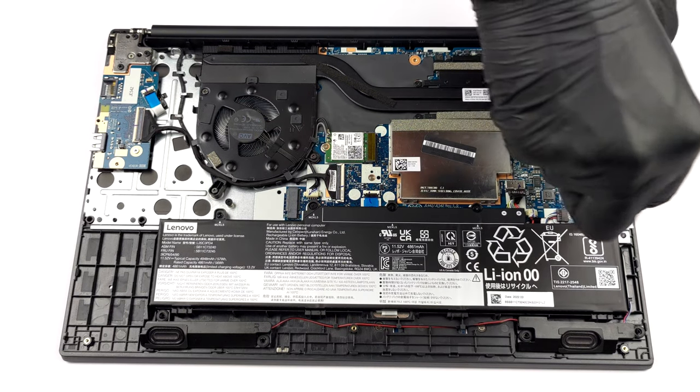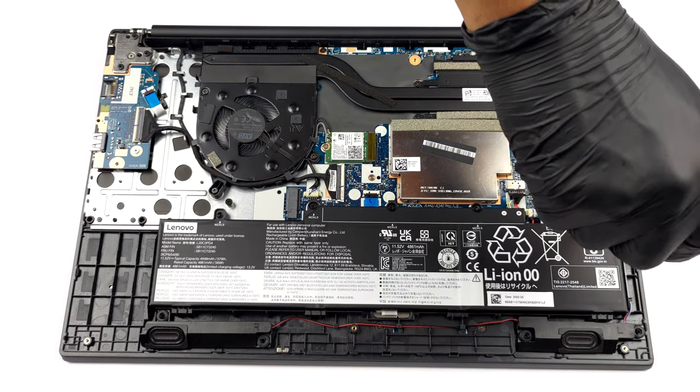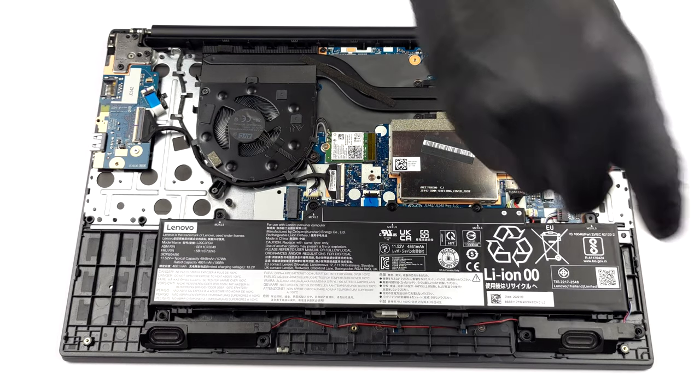To take it out, you need to undo 5 Phillips head screws. After that, unplug the connector from the motherboard.